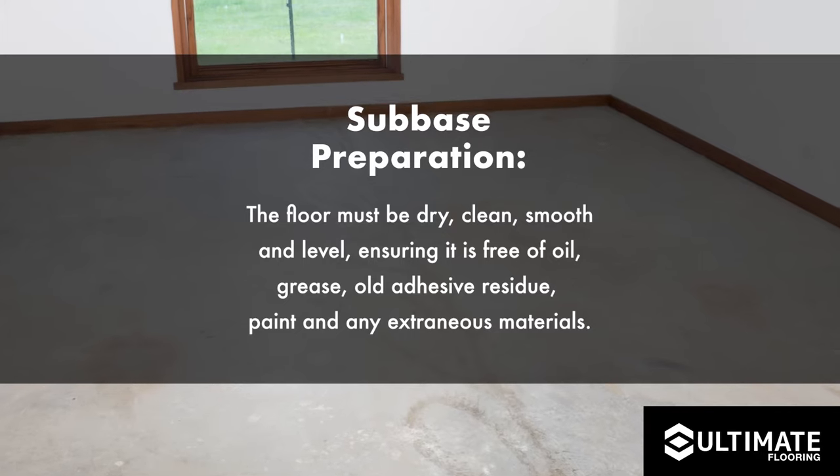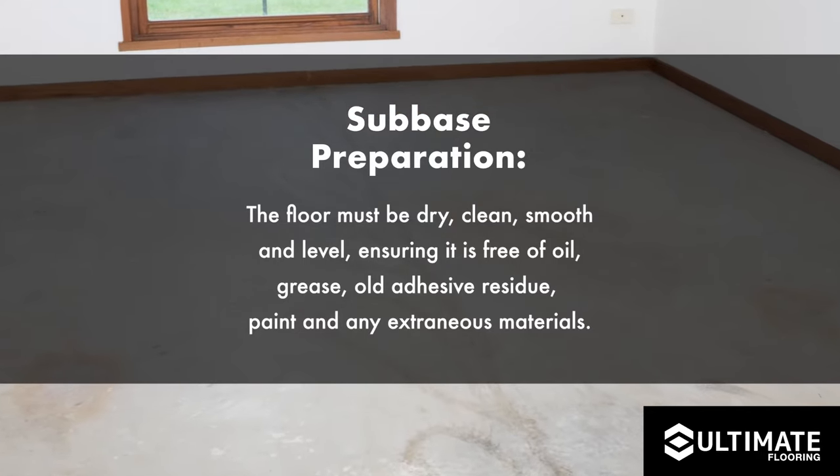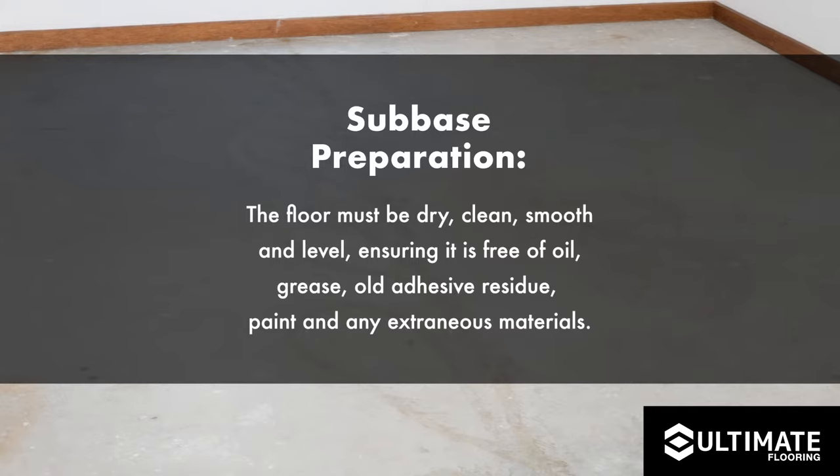When preparing the sub-base in readiness for the underlay to be installed, it is essential for the sub-base to be dry, clean, smooth and level, ensuring it is free of oil, grease, old adhesive residue, paint and any extraneous materials.